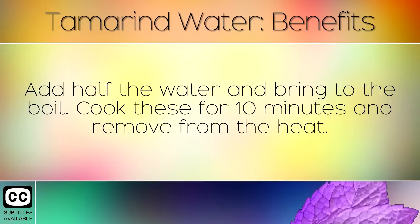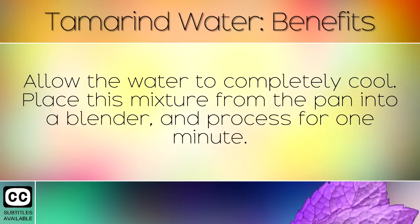Add half the water and bring to the boil. Cook these for 10 minutes and remove from the heat. Allow the water to completely cool. Place the mixture from the pan into a blender and process for 1 minute.